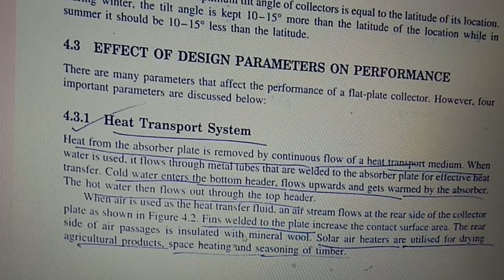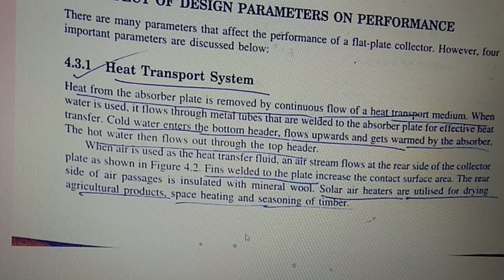There are many parameters that affect the performance of a flat plate collector; four important parameters are discussed here. The first is the heat transport system. Heat from the absorber plate is removed by the continuous flow of a heat transport medium. When water is used, it flows through metal tubes welded to the absorber plate for effective heat transfer. Cold water enters the bottom header, flows upward, and gets warmed by the absorber. The hot water then flows out through the top header.